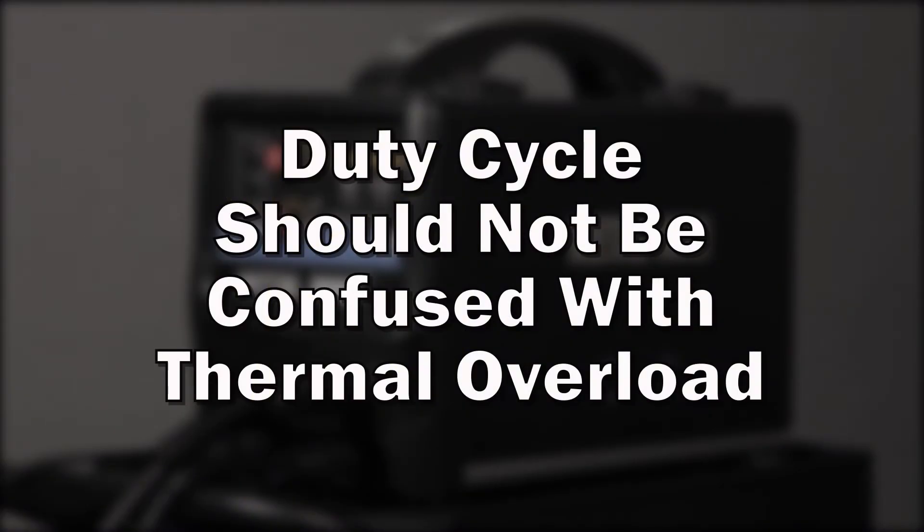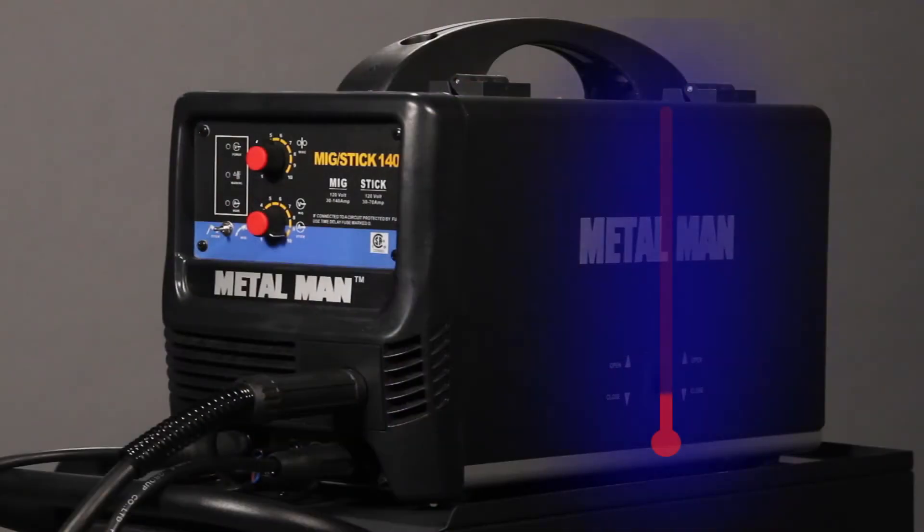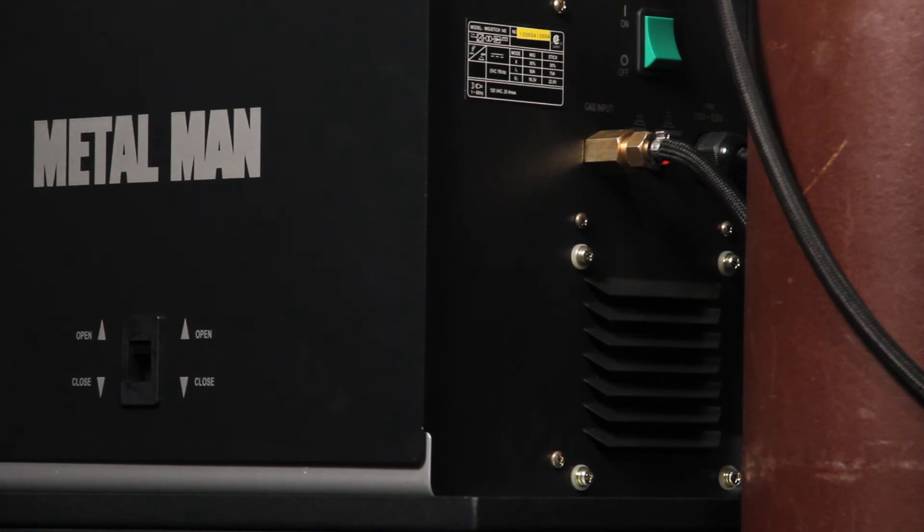Duty cycle should not be confused with thermal overload. The concepts are similar but not the same. Many MIG welders have a thermostat or thermal relay inside the welder that senses when the welder's internal temperature is getting too high. If it does get too high, weld output is cut off but the fan continues to run. If this happens, let your machine cool for a few minutes and try again.